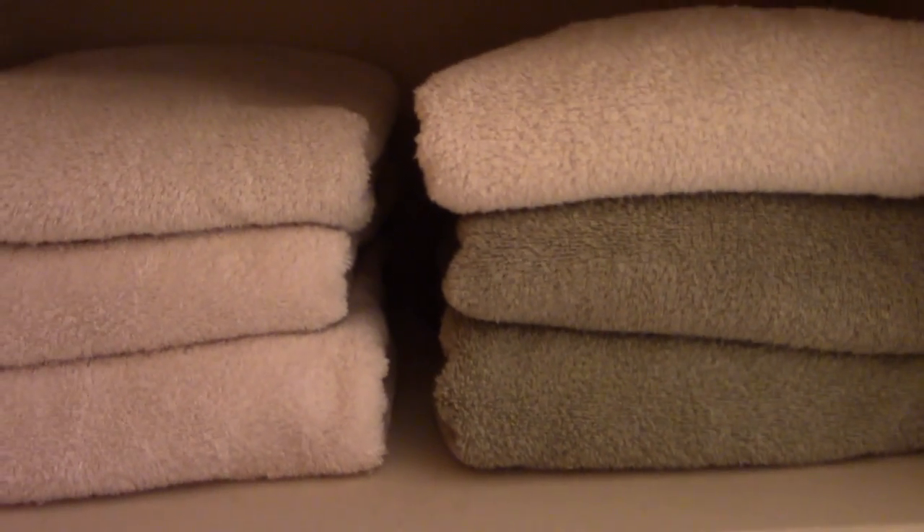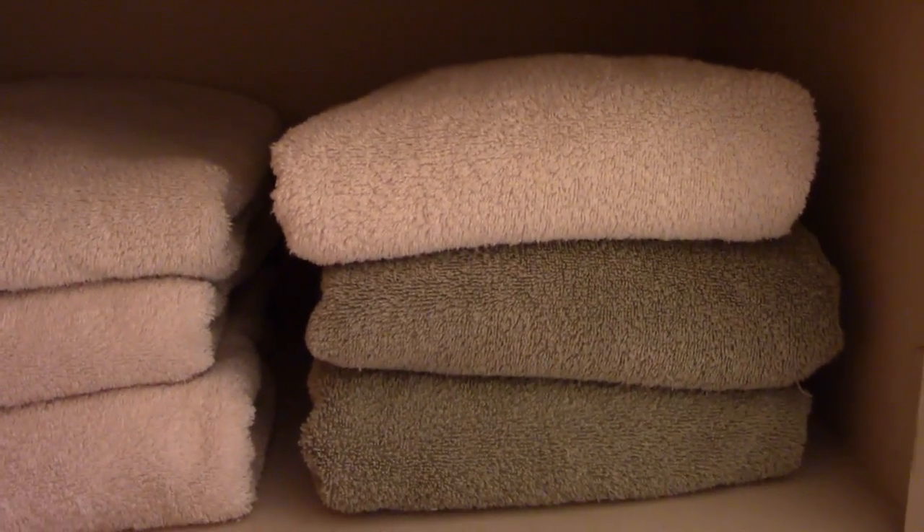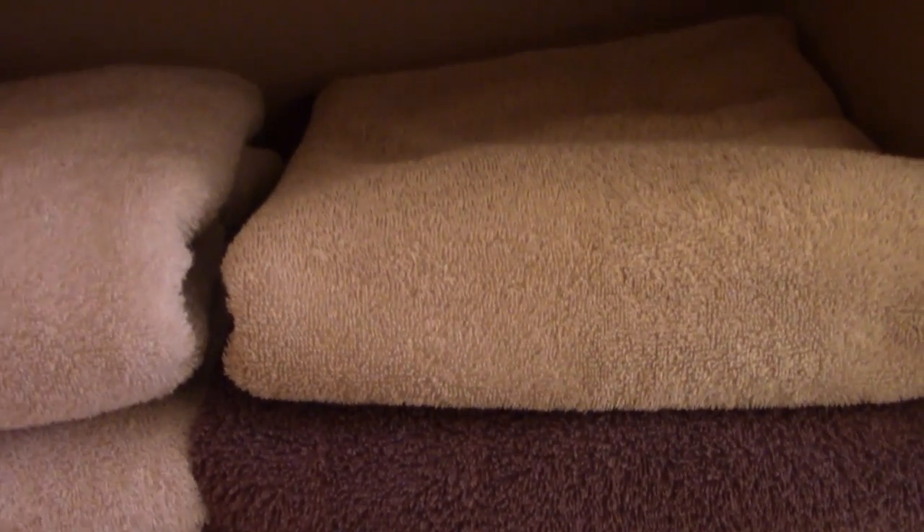Look at that — doesn't that look good? This works whether you're putting it in a linen closet or on open shelving. It looks absolutely great, and you can see that they look nice and neat.